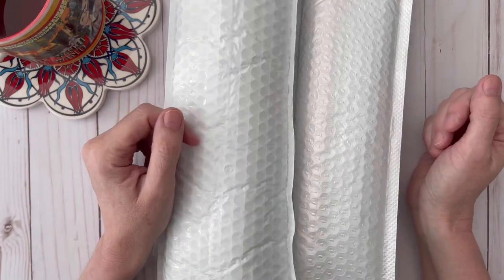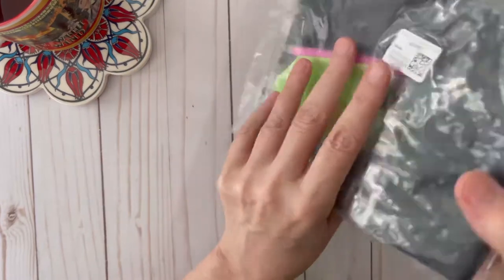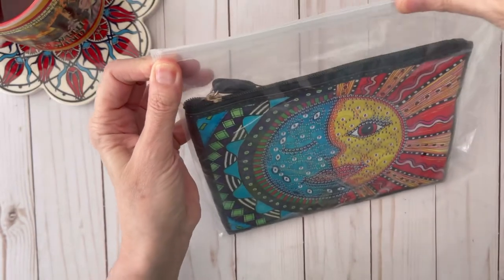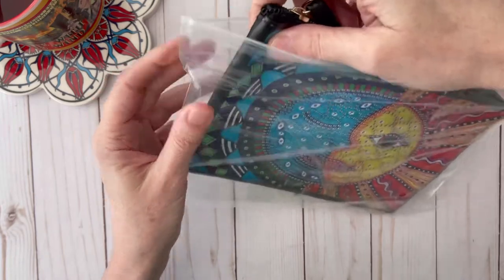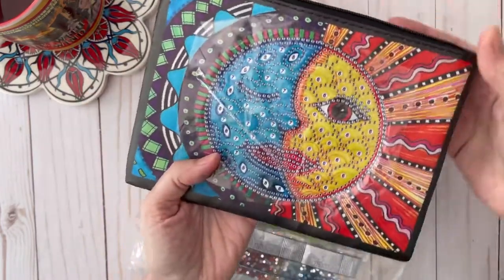My name is Laura and today I'm going to review some diamond painting items from newcraftday.com. The first thing that I got was this cute little pouch. Newcraftday contacted me and sent me these for free, so I'm going to review them. They also gave me a discount code which I will link down below.